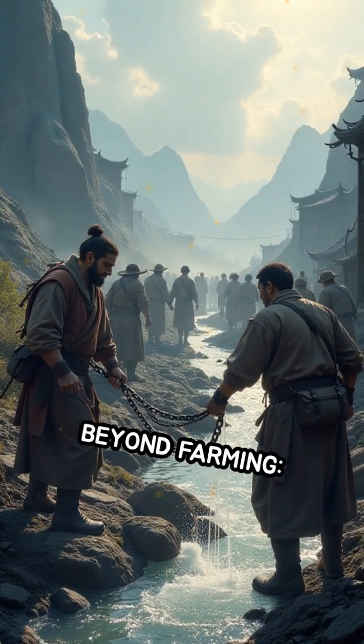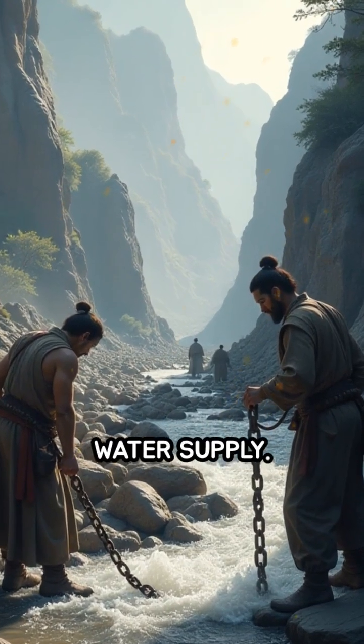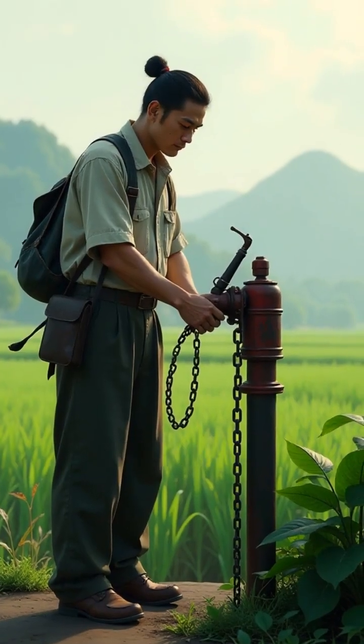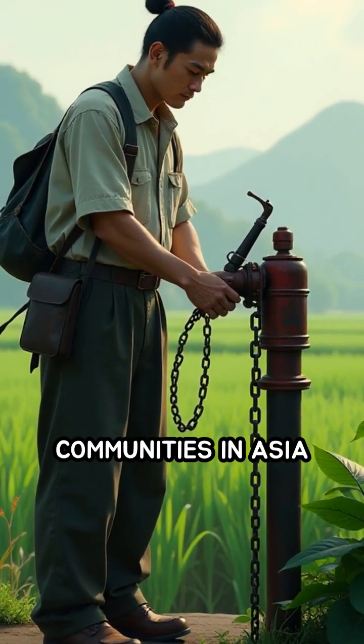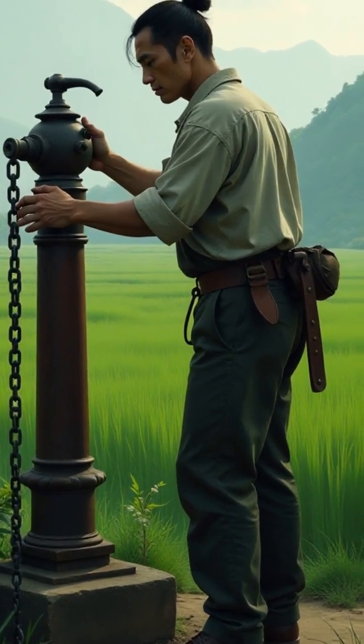Its impact went beyond farming. It was also used in mining and urban water supply. What's truly astonishing is that some rural communities in Asia still use versions of this ancient pump today.